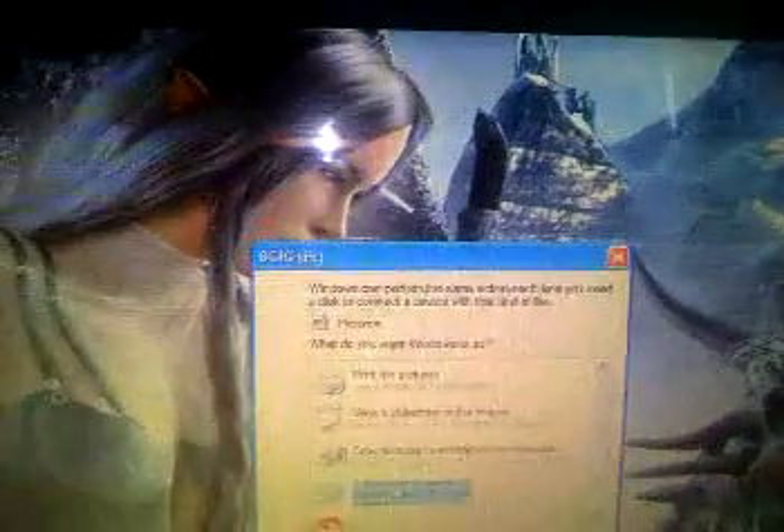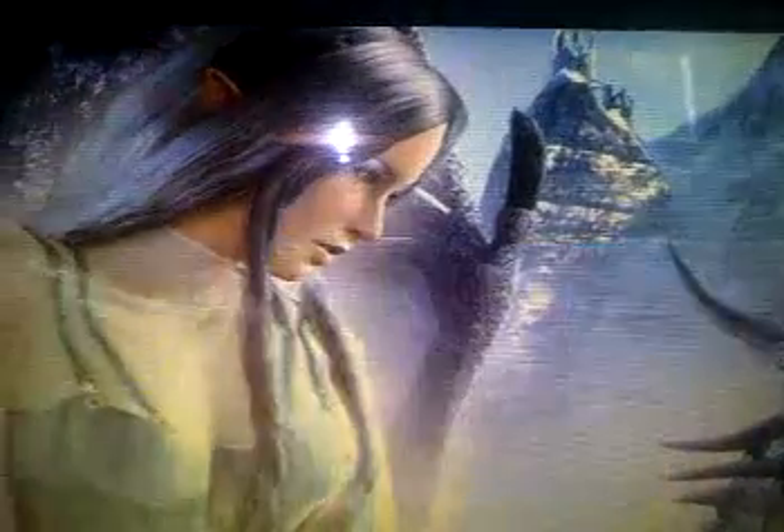Just place the memory card in and then plug it into the machine. Now once you come up to the root of your SD card, depending on what system you're going to be updating the card on, this is the one you copy over. In this case, I'll just show you the DSi one. You have to copy it to the root of the card as well. Once you've copied that over, take the card out.